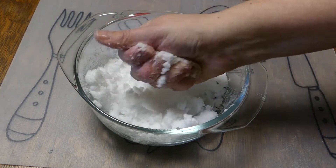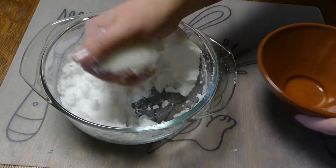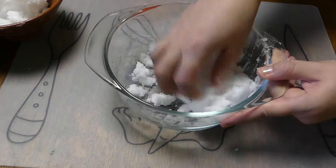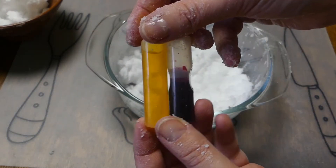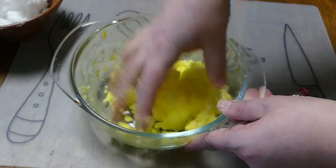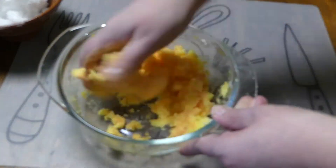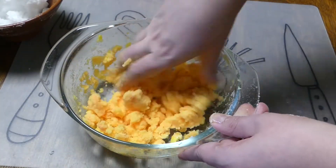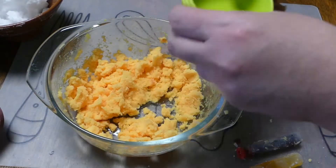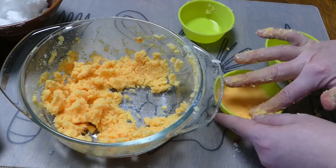Once the texture is like snow, you're ready to add some color. If you're going to make both sets of steamers, take half of the mixture out and put it aside. Add a few drops of yellow and red food coloring to the mixture in your main bowl and mix it well. Fill one set of your silicone molds with the mixture and press it well.